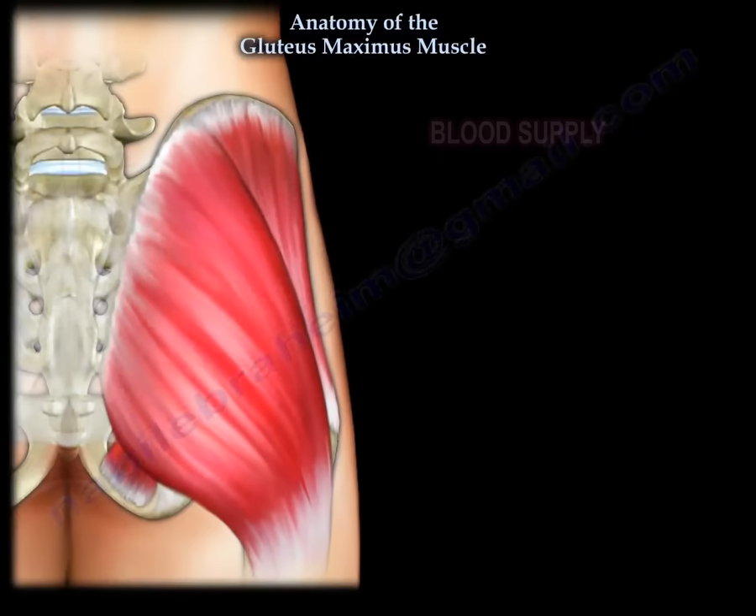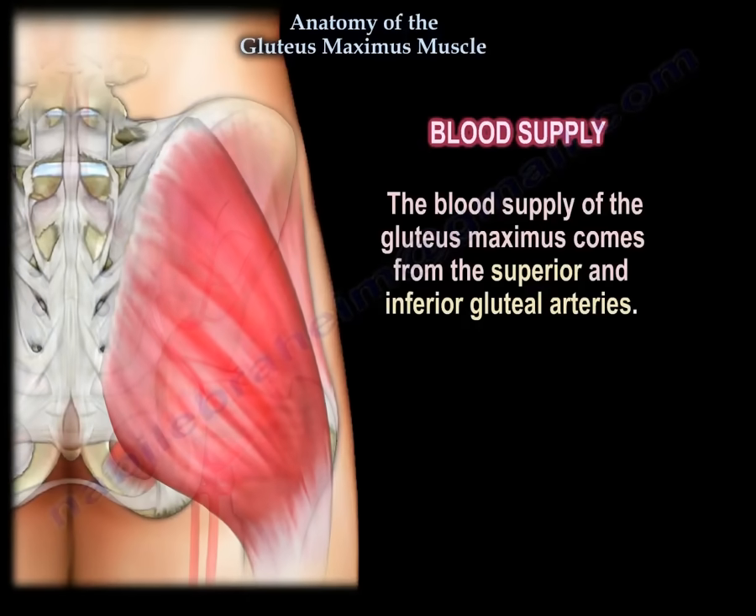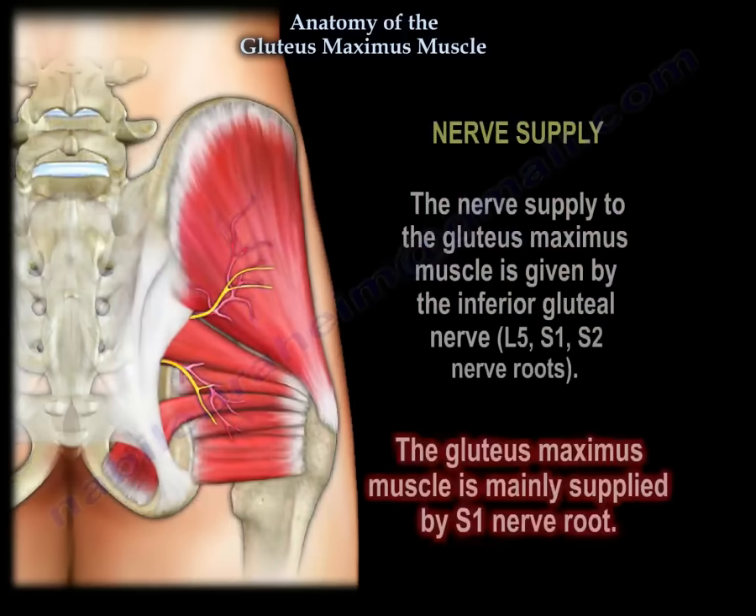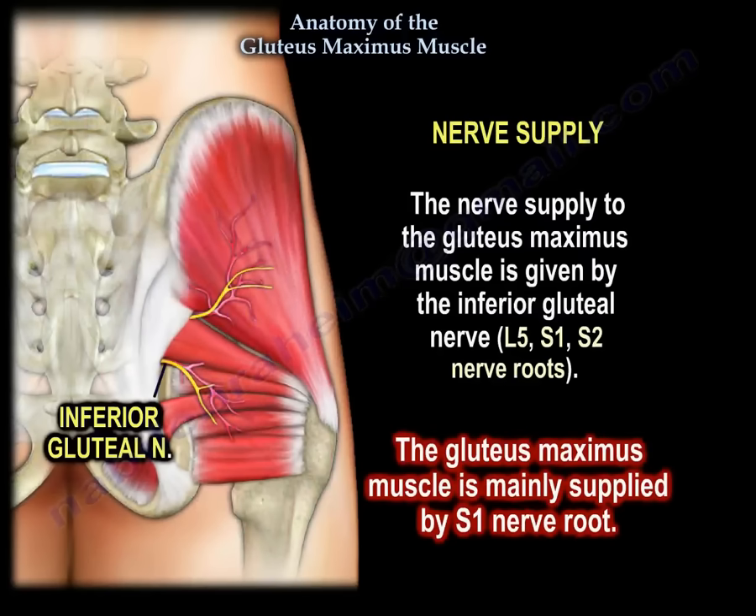The blood supply of the gluteus maximus comes from the superior and inferior gluteal arteries. The nerve supply to the gluteus maximus muscle is given by the inferior gluteal nerve, L5, S1, and S2 nerve roots.